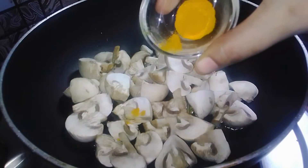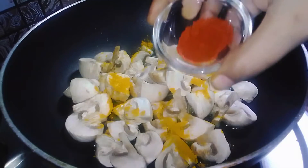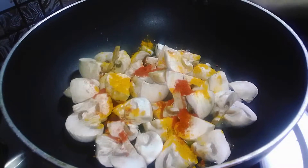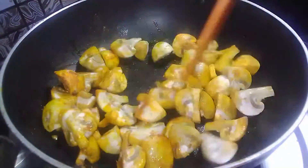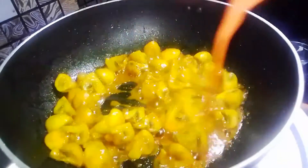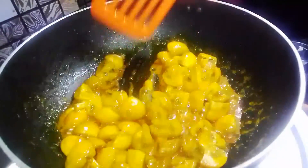Ab ismein half teaspoon haldi shamil karungi aur half teaspoon lal mirch powder bhi dalenge, taaki rangat acchi aaye. Mushroom ne halka paani chhod diya hai — frying se woh paani andar sukh jaega. Mushroom bahut mulayam hota hai aur yeh jaldi pak jaata hai.